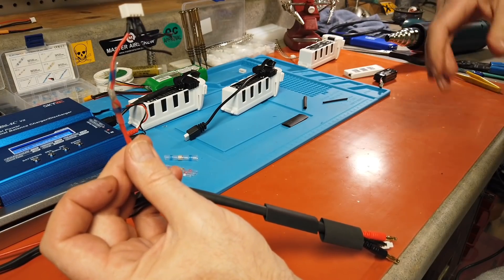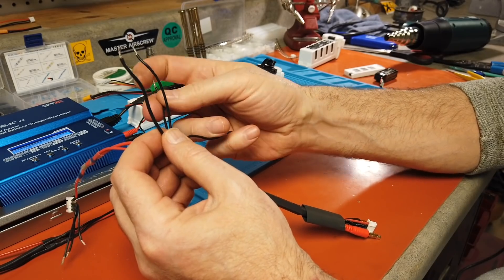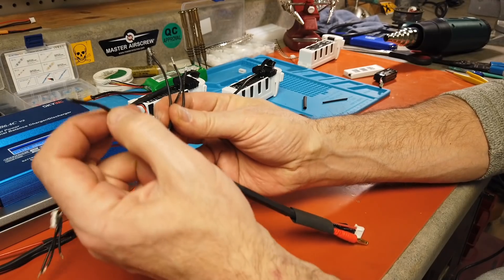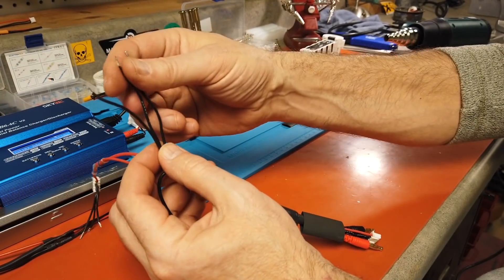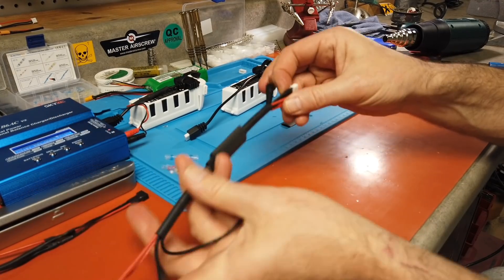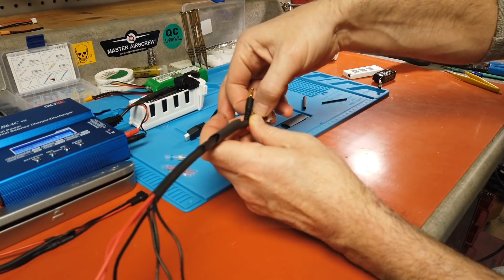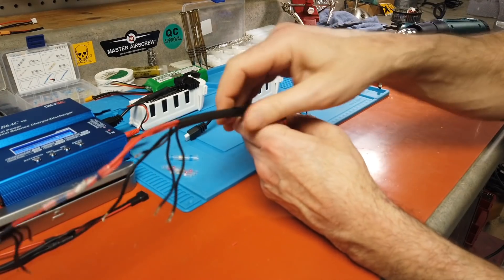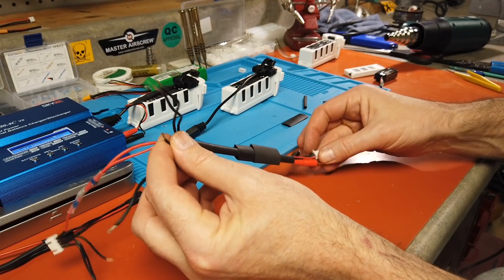Now let's get the other wire ready. We have the black wires and need to determine which is the common/negative. The negative wire is on the outside of the balance cable. Pull on it to identify it — it's this one right here. So this is our negative.